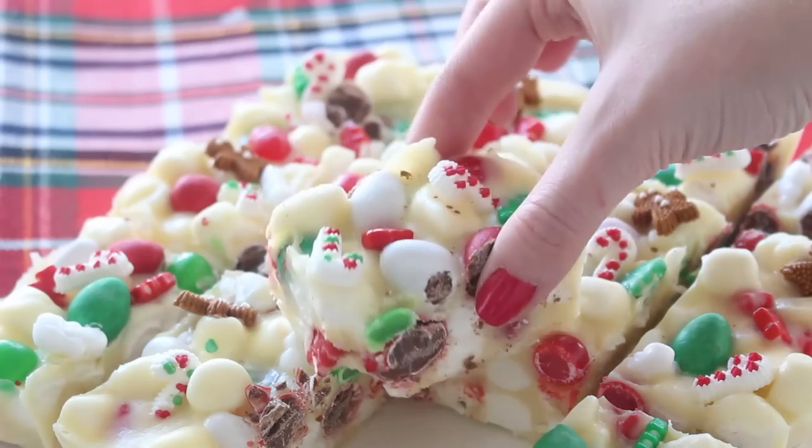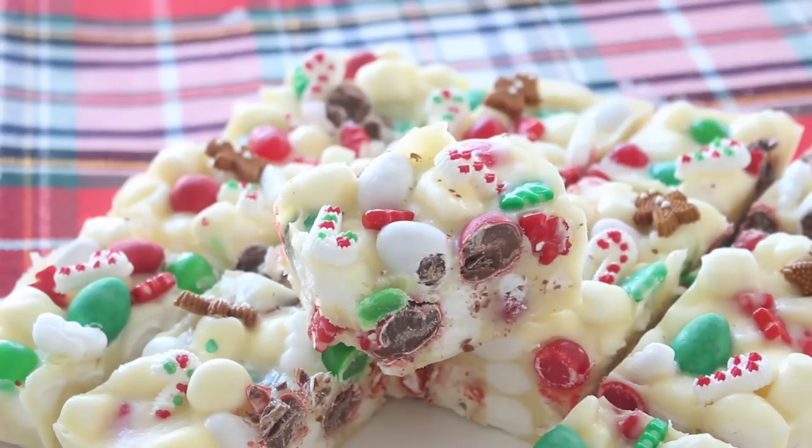If you're not familiar with Rocky Road, it's basically like fudge with marshmallows and nuts. It has a good variety of textures and it's just so good. It's so bad for you, but it's so good.